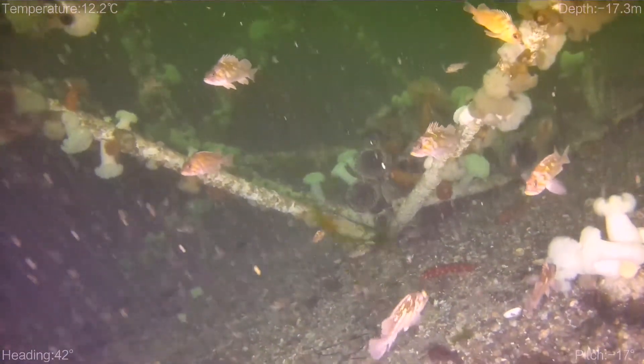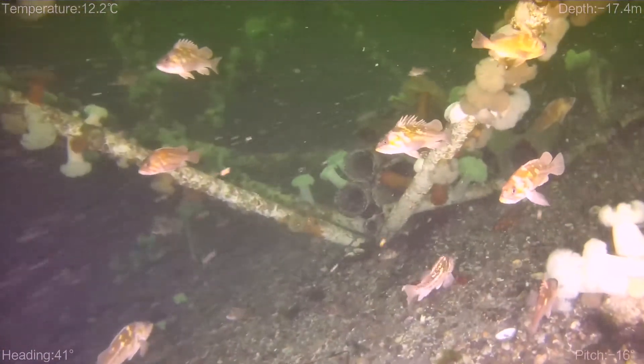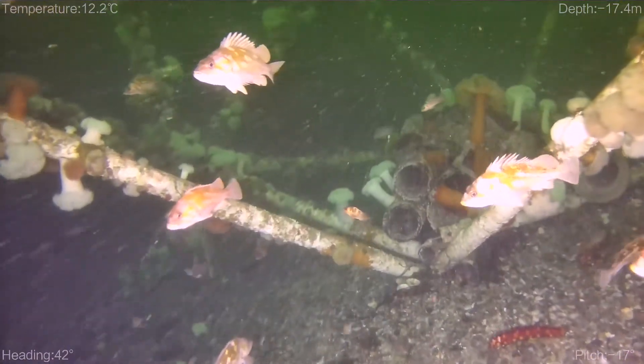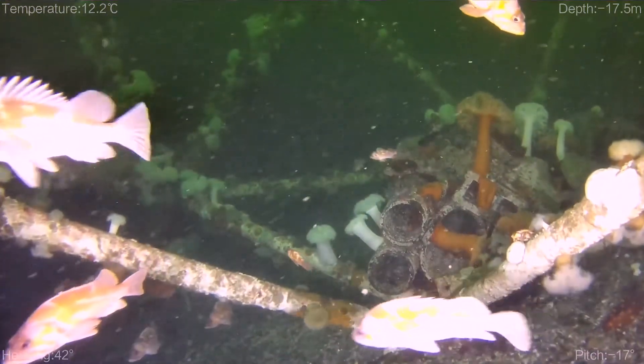You can see here that there are a lot of fish, and this is not what it looks like when I dive here. There's always a lot of life here, but these fish are just not afraid of this drone.